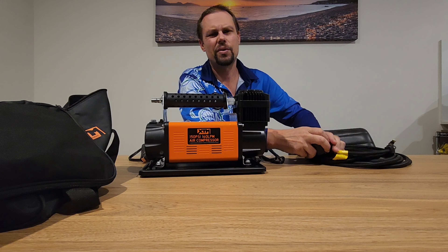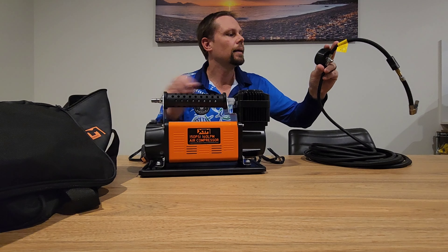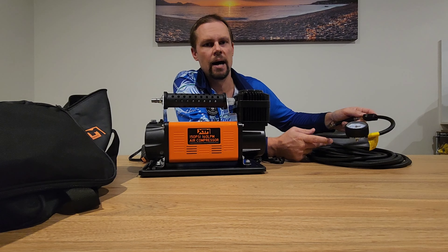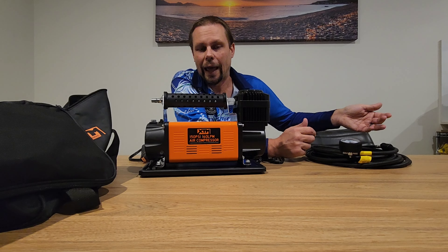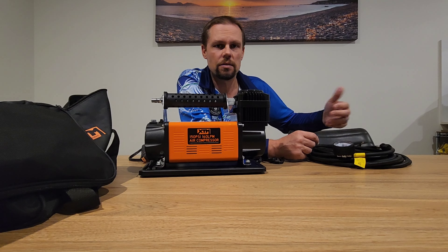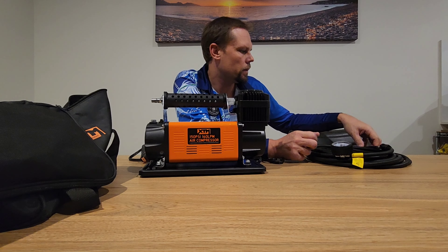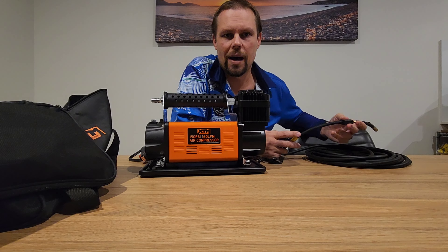Now with the six-metre hose, like with all air compressors these days, they have one of those pretty crap built-in gauges — they're not that accurate. They're good enough to get you out of trouble and get you pumped up, but if you don't have another gauge, I personally run a digital gauge. Once I'm close to the mark I'll get the digital gauge on there and get it exactly where I want.